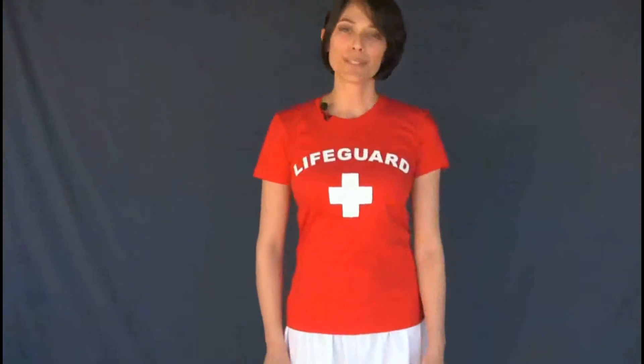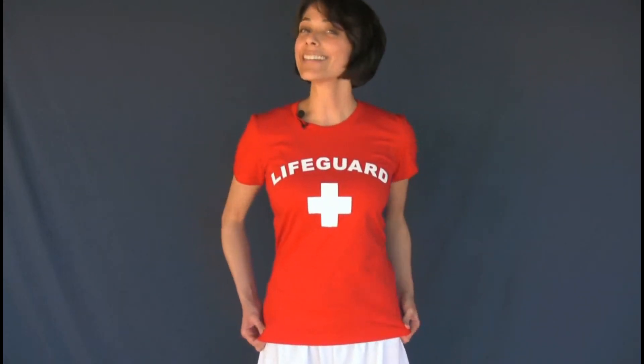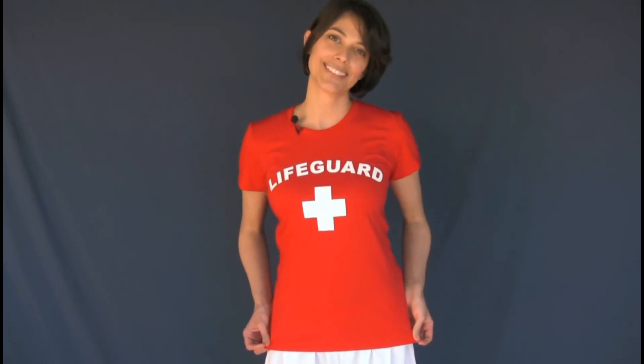This shirt is 100% pre-shrunk cotton. I'm 5'6", I weigh 110 pounds. This shirt is a small and this is how it looks on me. Thank you.